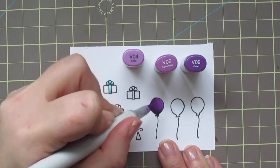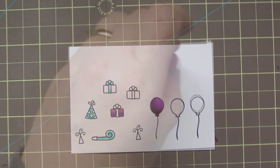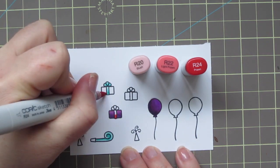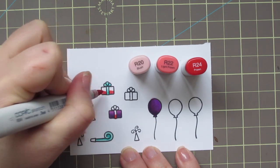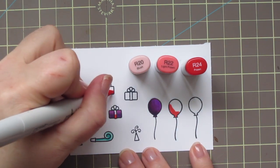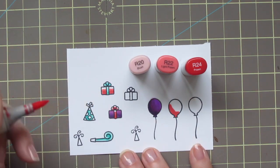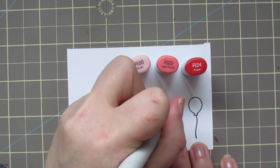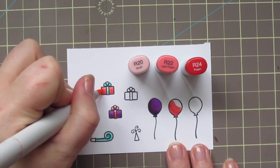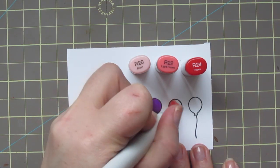I don't like that hard line, so I did have a tiny bit of bleeding at the top, but I fixed that with a colorless blender later before I die cut the image out. The next combo I'm using is R20, R22, and R24. This is going to give me a nice coral-y pinkish red color, which matches the paper well. I'm starting with R24, coloring in one of the bows on the gifts and then another gift and the second balloon. I'm blending out with R22, and then leaving R20 for my highlight. This combo works really, really well together.